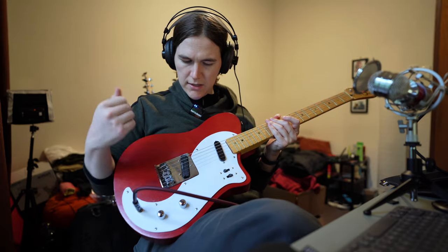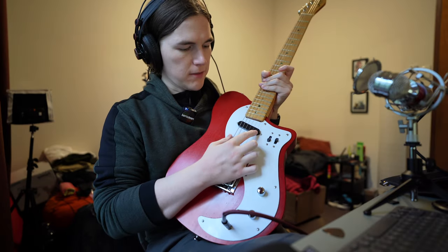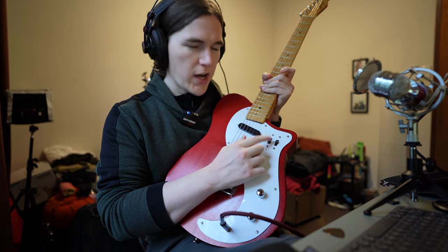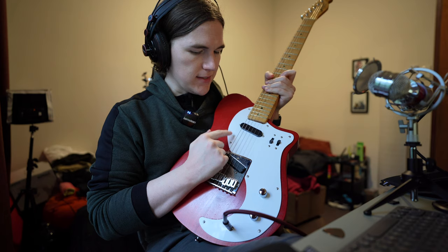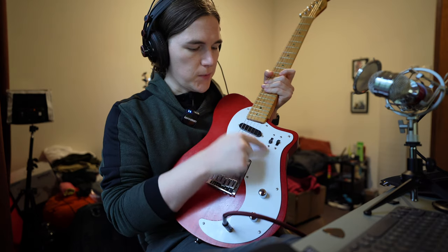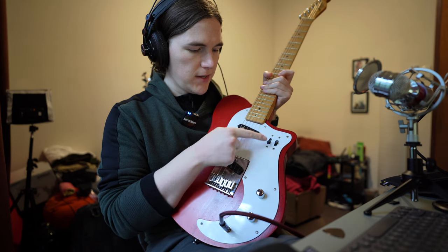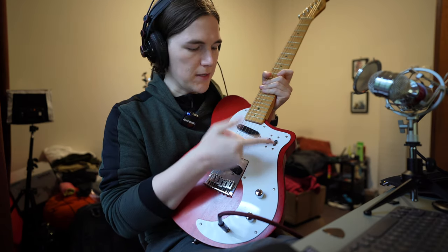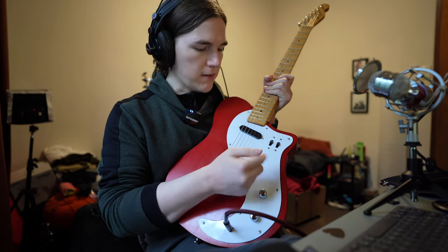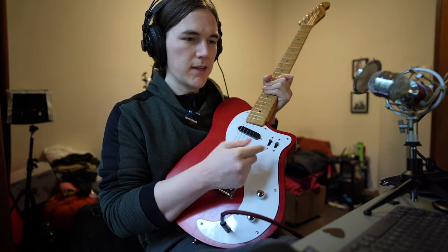It's quite nice. The interesting thing about the switches — I took inspiration from the Mustang guitar switches, and they currently act the same way as the Mustang. The top switch controls the neck pickup: all the way down is the neck pickup on its own, middle position is off. So with both switches in the middle, both pickups are off. When you switch one up, it turns it on but in out-of-phase mode.